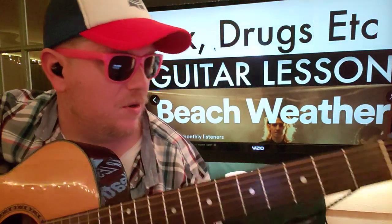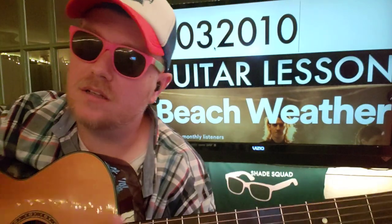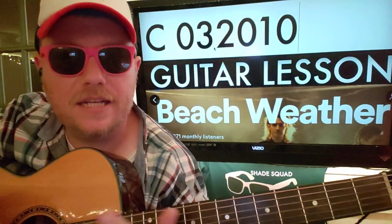Show you how to play that. Like and subscribe, let me know other songs you want to learn on guitar. C is the first chord we're going to start off with: 0-3-2-0-1-0. What are all these numbers? What do they mean? There's an Instagram post down below — go check that out. It will give you a little bit of context on how to read your strings.